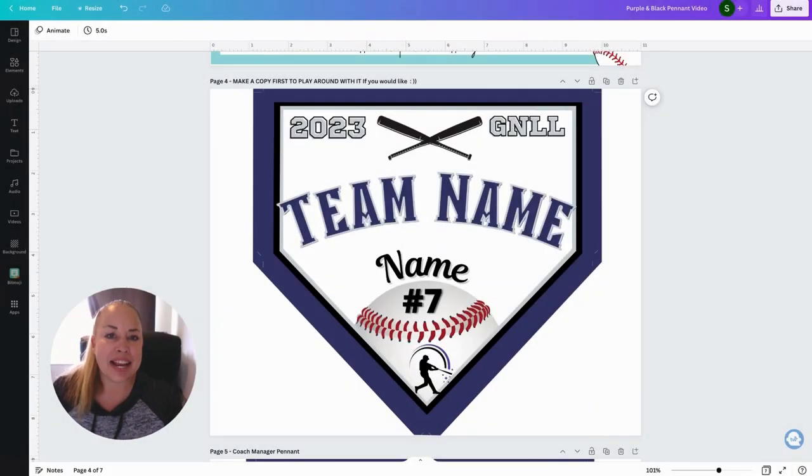Hey there, it's Haley, and I just wanted to show a quick video. If you're looking to create some DIY baseball pennant banners for your baseball team, I've created some designs that you can find on Etsy that are editable, and you can make as many pennants as you want.